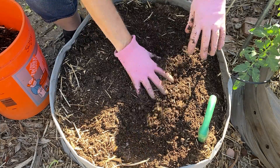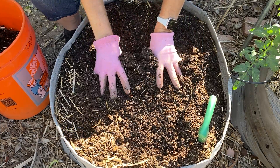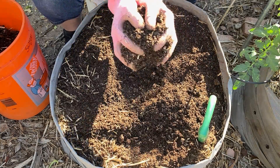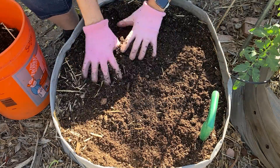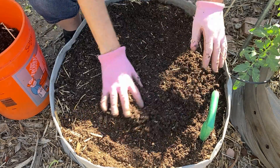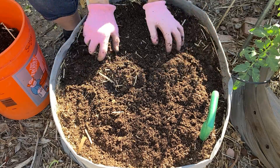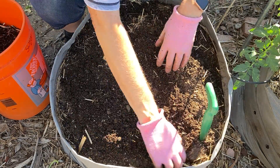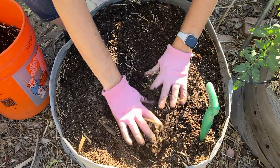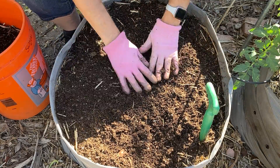If you've watched any of my other videos, I got to do another line of drip just to the fabric beds. In a perfect world you should water your garden by hand, because each plant has different watering needs. But ain't nobody got time for that.